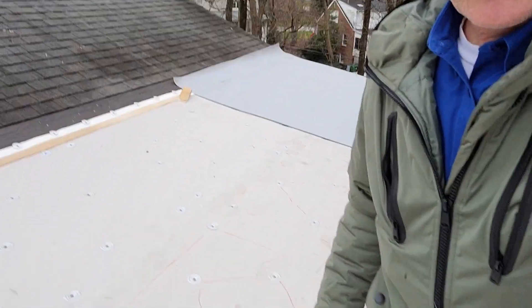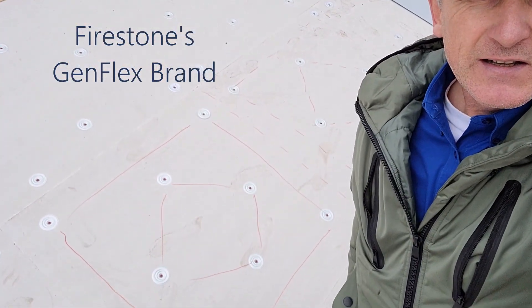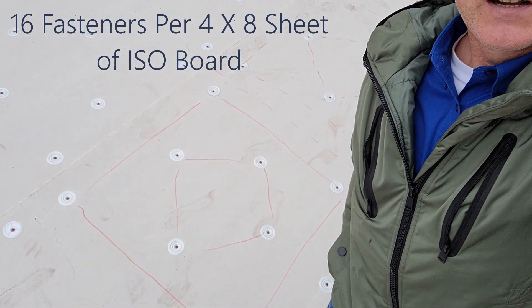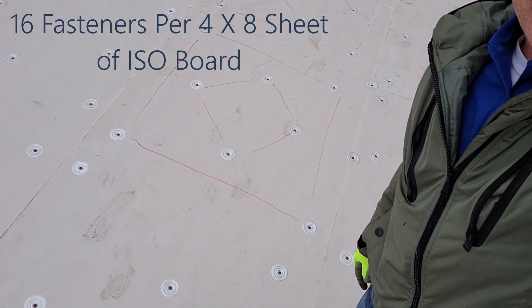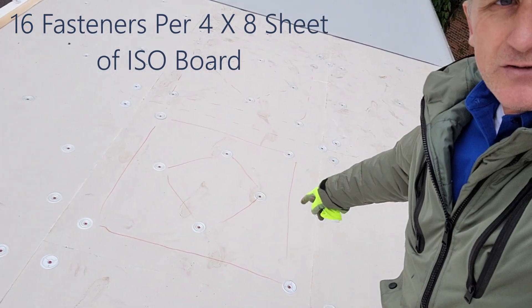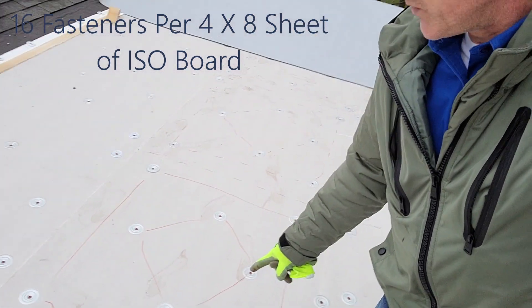Here's the pattern when you use Firestone materials. They require 16 fasteners for each four by eight sheet of ISO board, and I just make a little drawing here to show how you can do it.